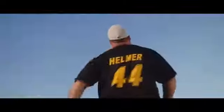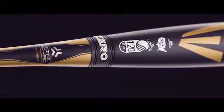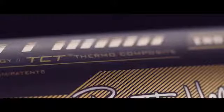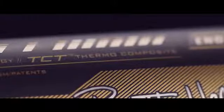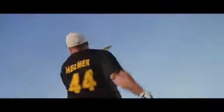The 2016 Easton Bomb Squad Brett Helmer series features an end-loaded two-piece CXN0 composite design with an extra half ounce for maximum power. This model features TCT thermocomposite technology for a massive sweet spot and unmatched bat speed.